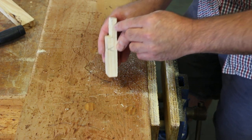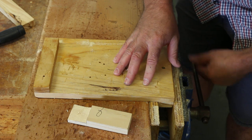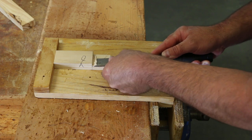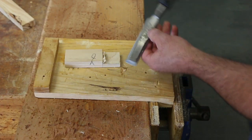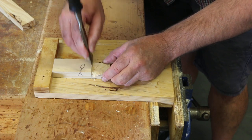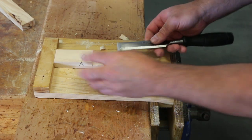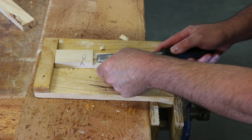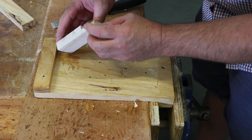So it's not perfect — we can still see the line. So we'll pare that out with the chisel. Use the bench hook again, keep your hands behind the cutting edge. Just finish taking little bits out at a time — be patient until you get it to the desired finish that you want.